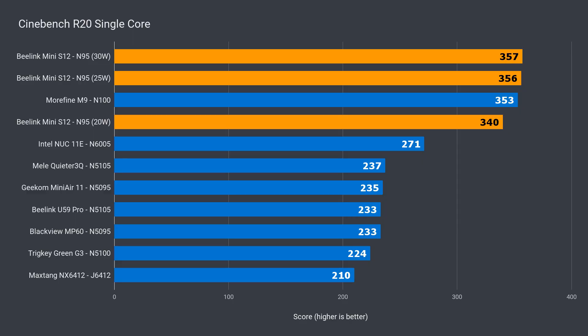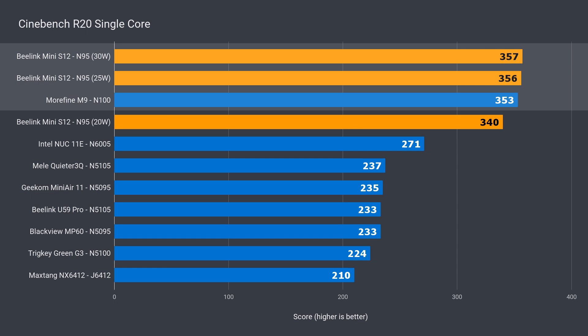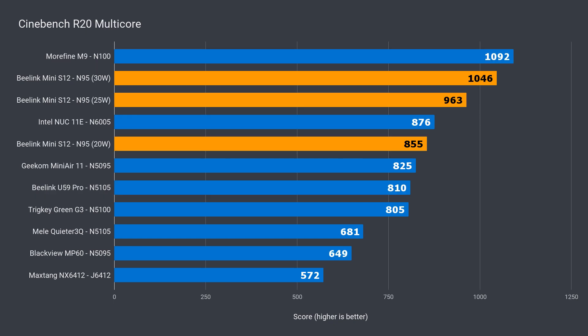When it comes to single core, Intel's Alder Lake N CPUs completely thrashed last year's effort, which makes for a very nice and snappy Windows experience. The N95 matches the N100 at 25 watts and up. By increasing the power limit, there's an extra 5% performance increase in this benchmark, which is a gigantic 52% improvement over the N5095 gen on gen. The multi-core benchmark tipped me off to a low power limit — look at that 20 watt result. That's only a measly 4% improvement over the N5095.